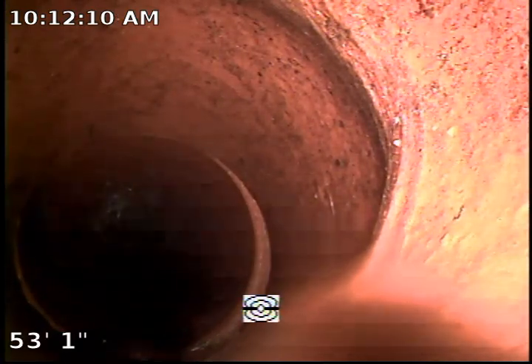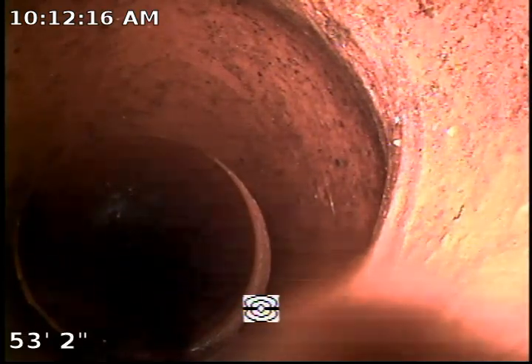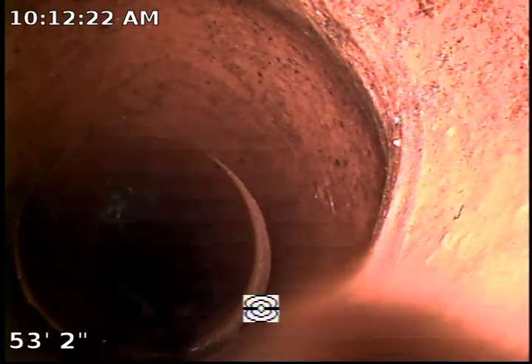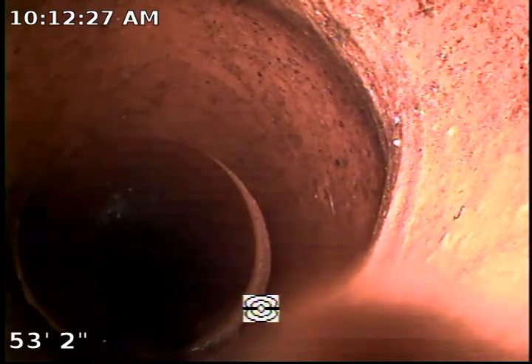Here we are, running up the sewer mainline through a cleanout located in the front yard. Unfortunately, we were not able to pass through this section due to multiple turns in the sewer mainline cleanout. From where the cleanout is located, we have approximately six turns where we cannot push the rod or camera any further forward.